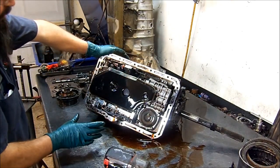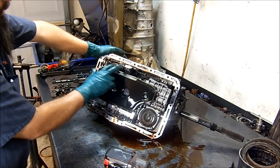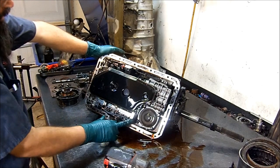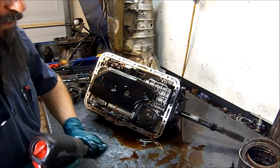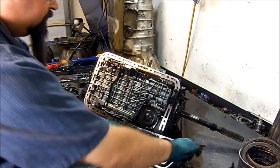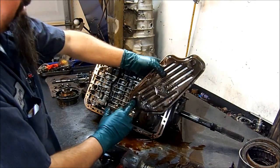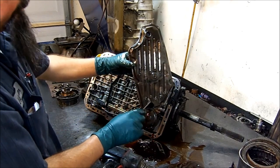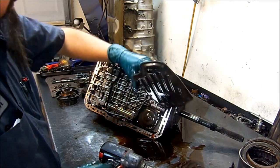We have four shift solenoids, a lock-up solenoid, and a pressure control solenoid. This is our transmission filter — we're going to go ahead and remove that filter now. It has two pickups and those two pickup holes should have an O-ring. Make sure your O-ring is not ripped, kinked, or missing. If it is missing, you're going to have delayed engagements and eventually you're going to burn up the transmission.